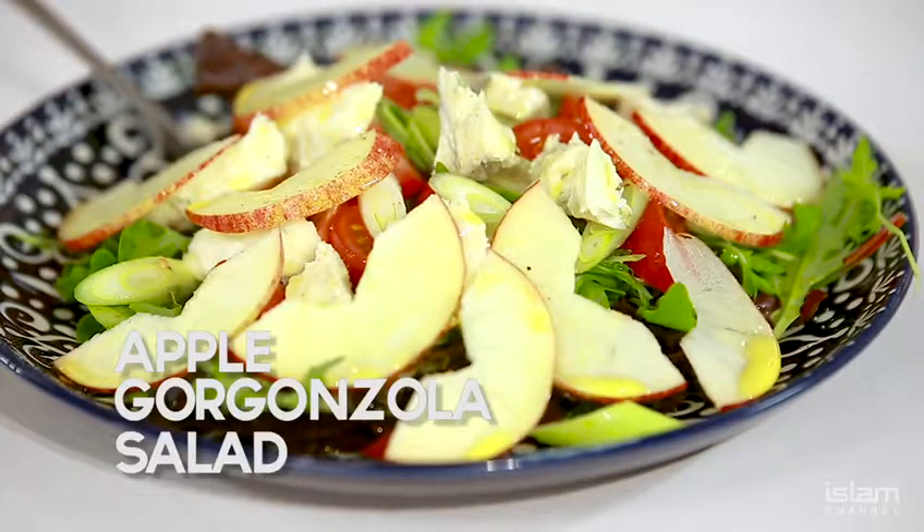My next dish I'm going to be doing for you guys: salad. Simple, easy, one plate, one knife, one chopping board. It's all about the simplicity.